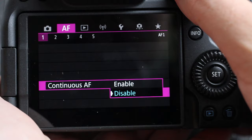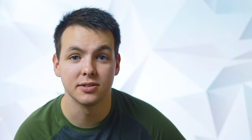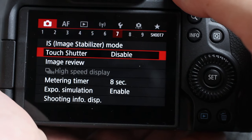Now for the battery eater: it's the Continuous AF setting. It will always be searching regardless of whether your finger is on the focus button or the trigger, which eats up your battery and puts extra wear and tear on your lens. Also watch out for the Touch Shutter — whenever you touch the back screen it takes a picture, which can cause problems when you're trying to move your focus point around.